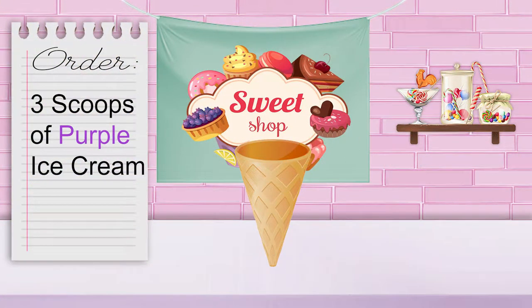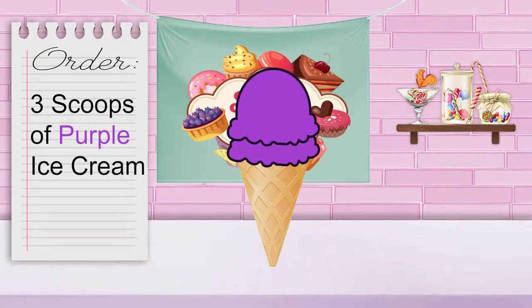Next, we need three scoops of purple ice cream. Can you count the scoops with me? One, two, three! Three scoops of purple ice cream! Wow, that looks delicious!